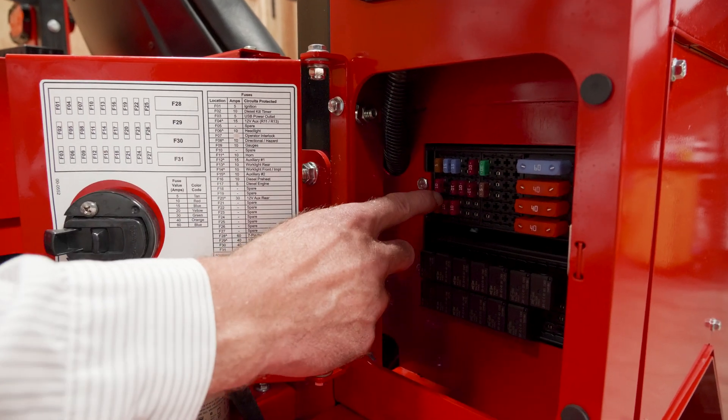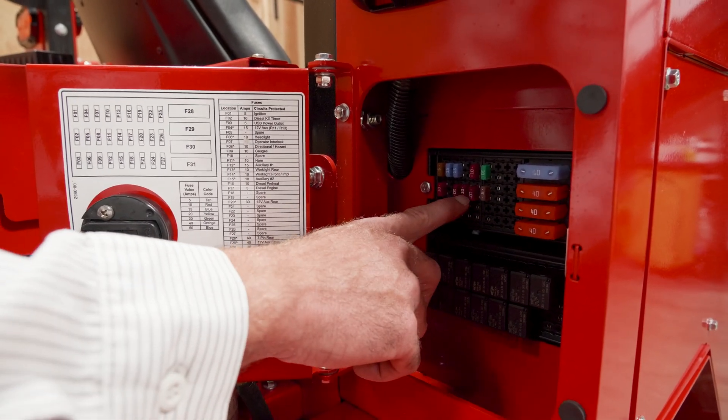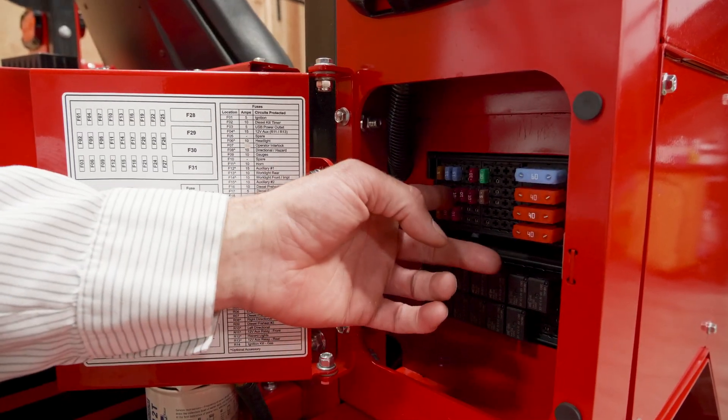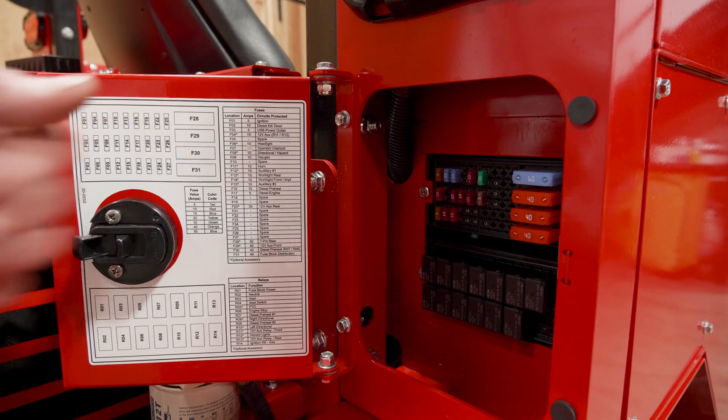So if you count 1, 2, 3, 4 — it's this fuse right here. Even if there's no fuse in the spot, still count it.